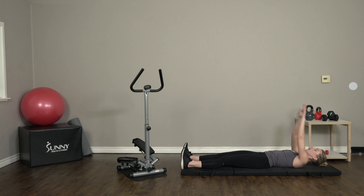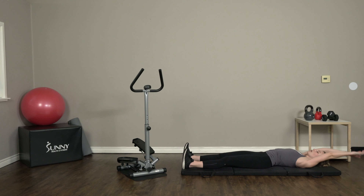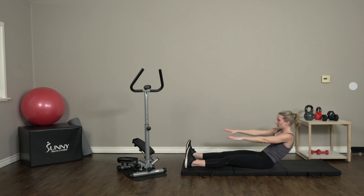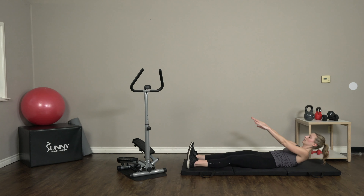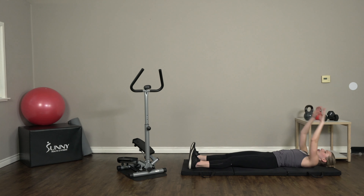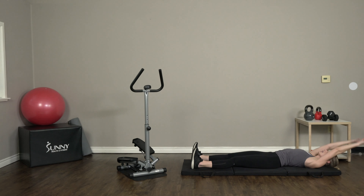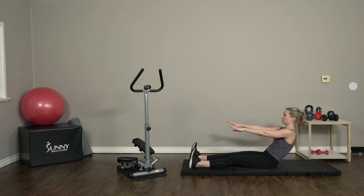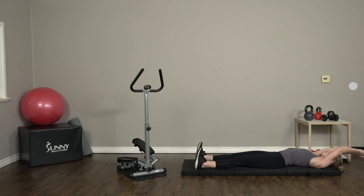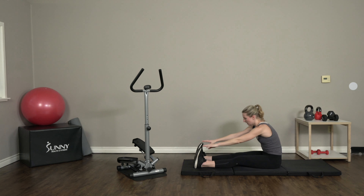Nice and slow. Feel those abs engage, especially on the way down. If your abs are shaking a little bit, that's a good thing — that's what we want, that means they're working. Eight... two more. Nine... and ten.